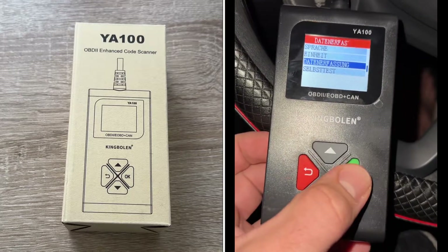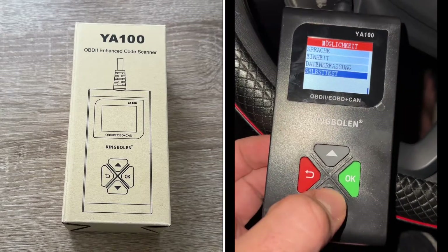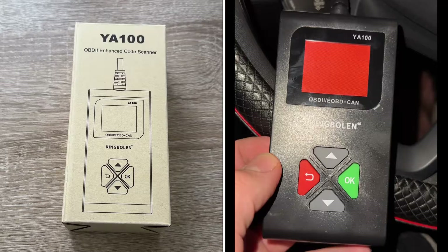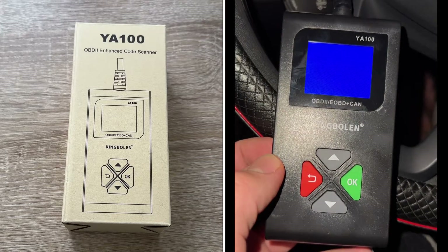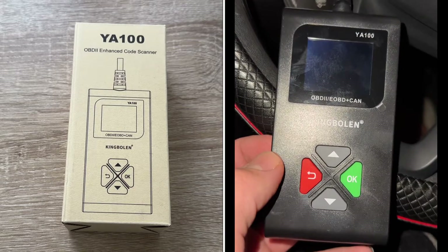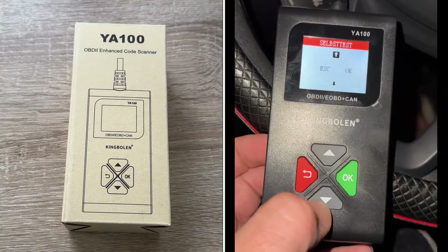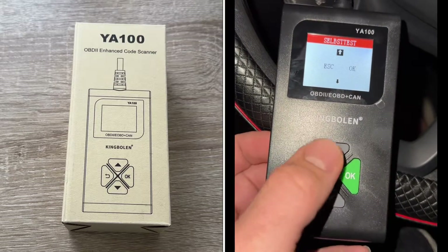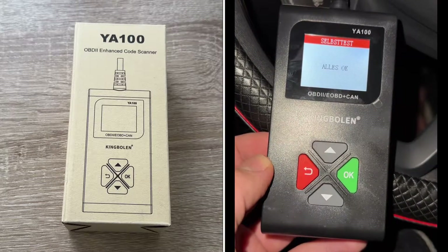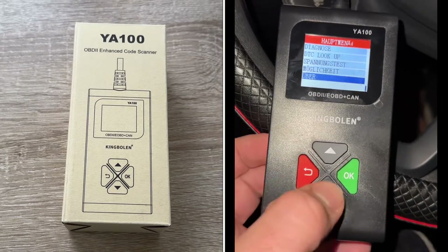The battery detection helps us understand the battery status and avoid problems like the car not starting. It features a touch-friendly design equipped with a 128x64 pixel, 1.8-inch TFT color display. The key design helps make operation more convenient, and the handheld size means you can take it everywhere.